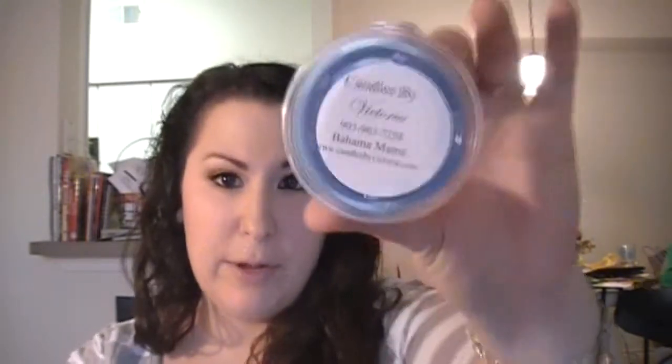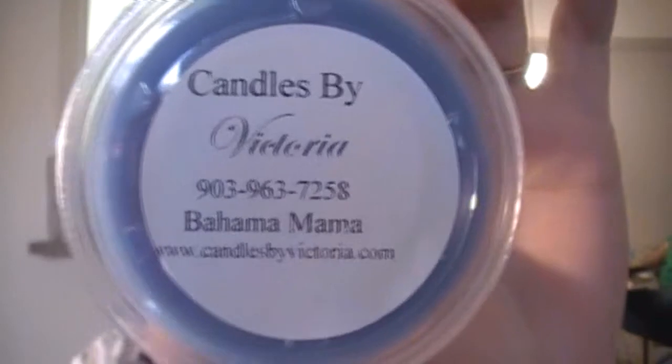The last house blend I got is Bahama Mama. It's supposed to be pineapple, coconut, and vanilla velvet. There's the pineapple, and coconut, and yeah, I can smell the vanilla a little bit. I like this one — that one smells good.